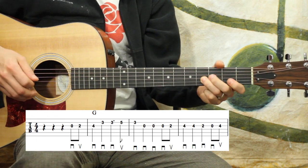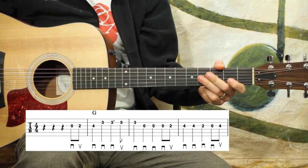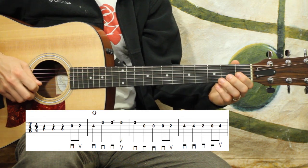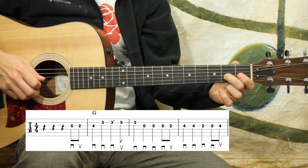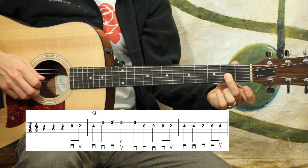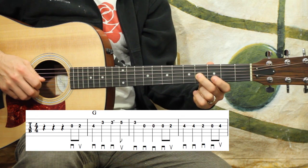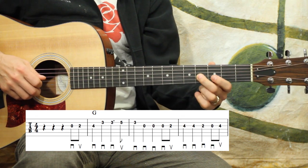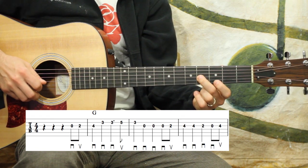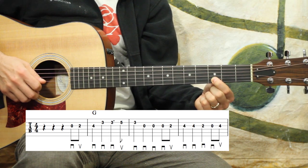The first couple of notes are two eighth notes — it's four and. So zero on the G string, then second fret on the G string. Then we take that second finger and slide up to the fourth fret. Four and one. Then we have a quarter note there — one — and then the third fret of the B string, and I'm going to use my first finger for that.